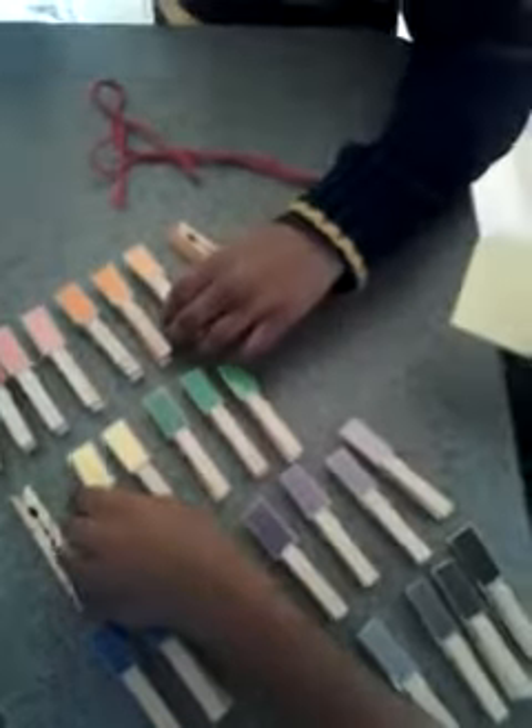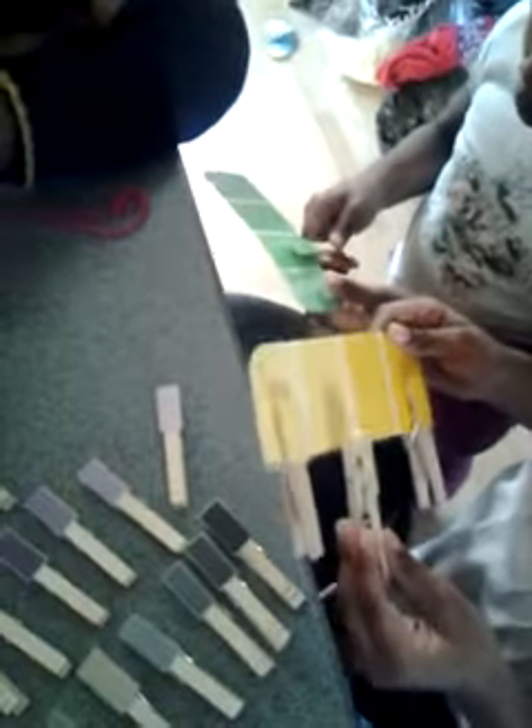And this is good for younger children — 12 months, 18 months — when they're starting to pick things up and you're teaching them the colors. This is a really cute activity that they can sit down and do by themselves. And once they're done, you go over the colors with them and that's it.